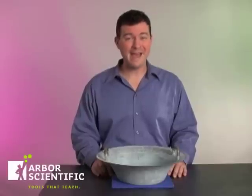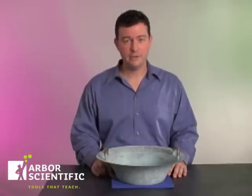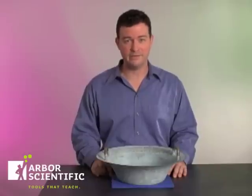The Resonance Bowl can be traced back to ancient China almost 2500 years ago. It was first used for the purpose of meditation and as a toy for the upper class. Your students can use it to investigate the concepts of standing waves and resonance.